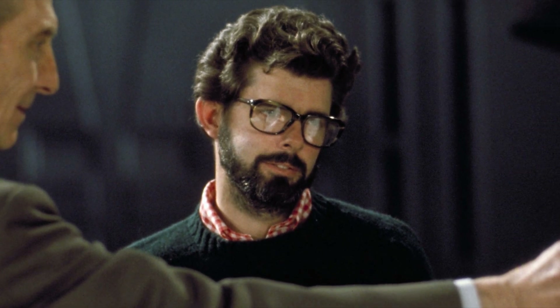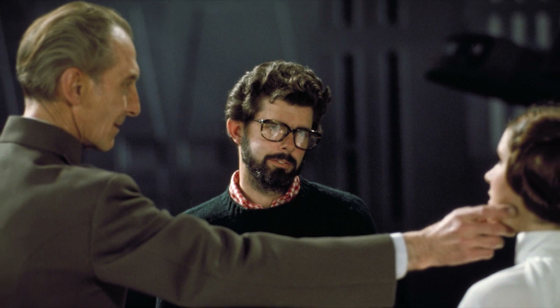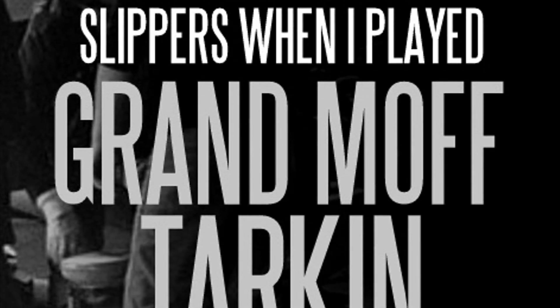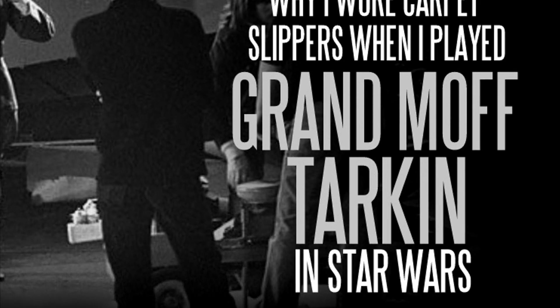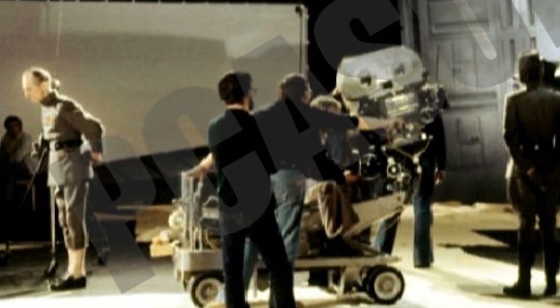Hardcore Star Wars fans will know that when director George Lucas filmed the original Star Wars, he had Cushing and other Galactic Imperial officers wearing ill-fitting leather boots. Cushing complained so bitterly that Lucas let him wear slippers, forcing the cameraman to shoot from the knees up or have him stand behind the Death Star conference table. Subsequently, this made it more difficult for the team working on the digital performance to create the legs and feet of a CGI Cushing.